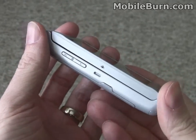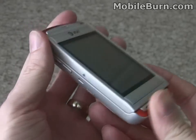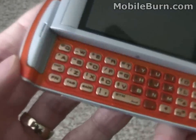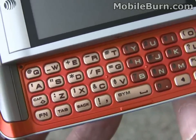The QuickFire is a kind of bulky device — about 18mm thick — and it's meant to compete with the Sidekick line from T-Mobile. You can see it has a very similar form factor to the Sidekick Slide and a very complete four-row QWERTY keyboard.